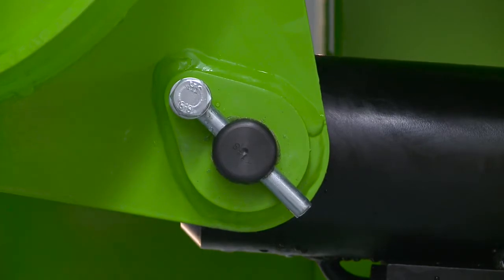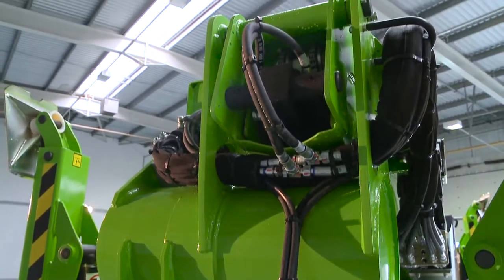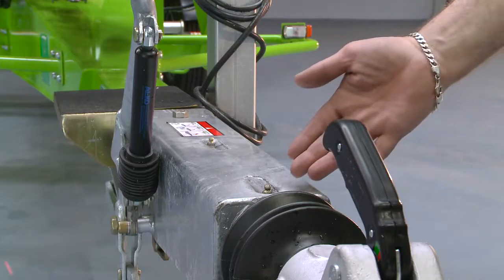With maintenance free pins and bushes, durable hydraulic hoses and only a few easy to access grease points to service, maintaining the Nifty 210 is quick and simple.